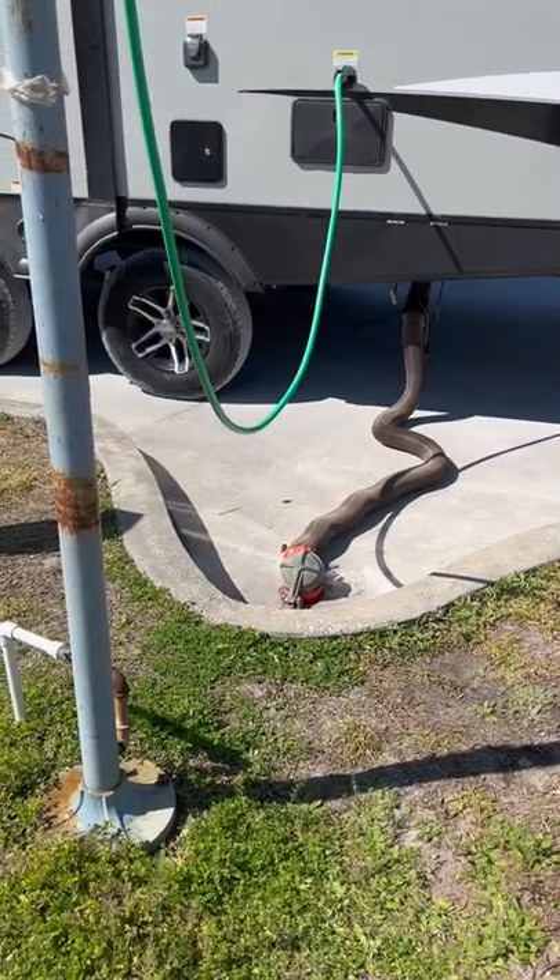Pretty scary thing to happen — don't ask me why I know. Anyway, we have a dump station basics video on the YouTube channel to help you with dump station basics. Have a great day.